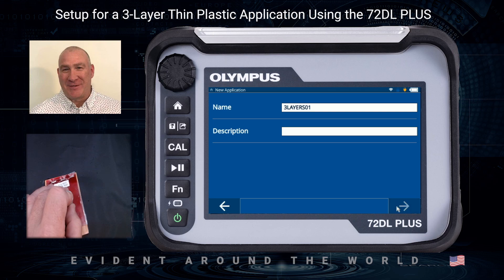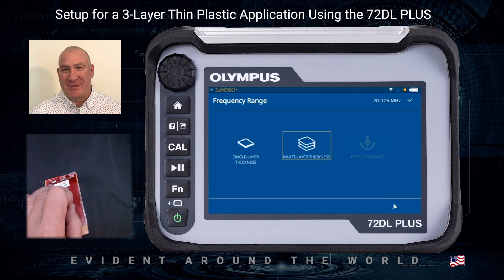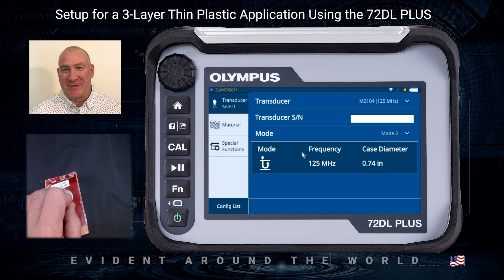From here I want to select the frequency. I'm going to be using the 125 MHz transducer, the M2104, so I want to select the frequency range of 20 to 125 MHz. This is a multi-layer application, and from there it's going to go into the transducer setup screen.